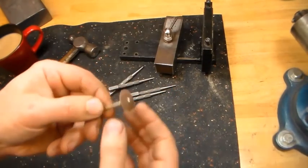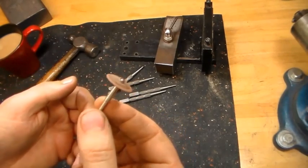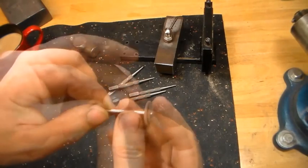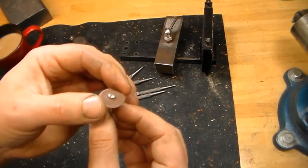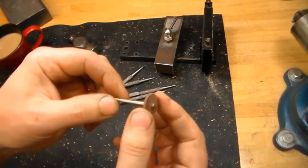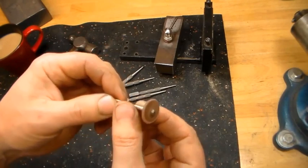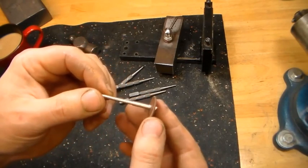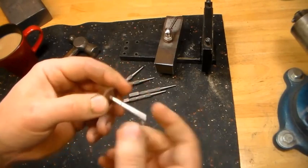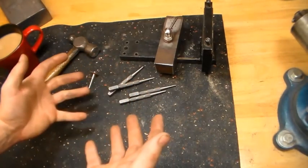Another thing I use is a Cratex knife-edge wheel. We need a rotary tool — I'm fortunate to have a Fordham, which most people refer to as a Dremel on steroids, but a Dremel will work fine. The Fordham just has more control. We use that, and then hit it on the buffer real quick. Anyway, those are the tools — nothing high-tech, all pretty straightforward.